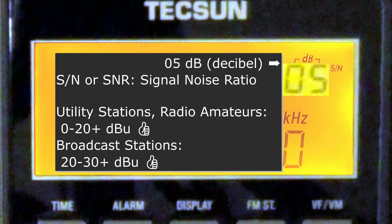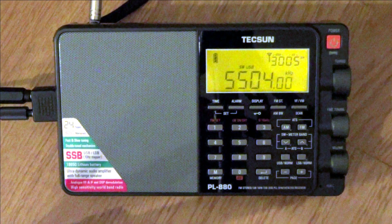The second number on the top is the signal-to-noise ratio. This indicates the strength of the main signal out of the noise. For utility stations like the current one, between 0 and 20 dB or more is optimal. For broadcast stations, 20 to 30 or more. These indications may be helpful for you, but even with higher readings you can have very weak reception if the environment is too noisy. I'll turn down the music and myself so you can focus on the radio.